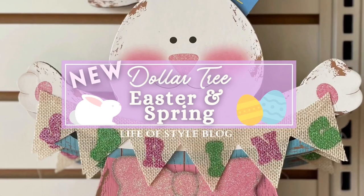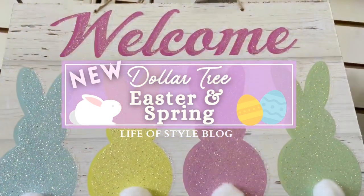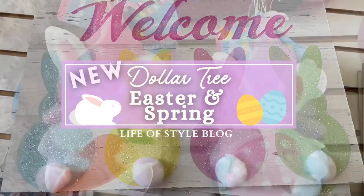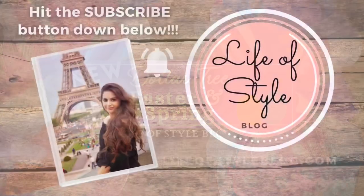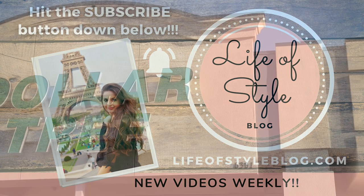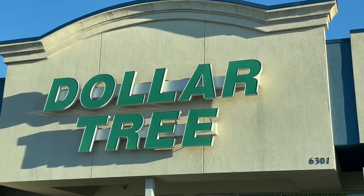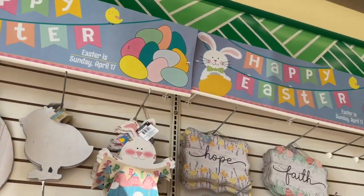Hey friends, welcome back to my channel! Dollar Tree is starting to put out all of their new inventory for Easter and spring, so I'm taking you with me so we can check it all out together. But before we get started, if you are new here please do consider subscribing down below. I have a lot of spring and Easter inspired DIYs on the way very soon.